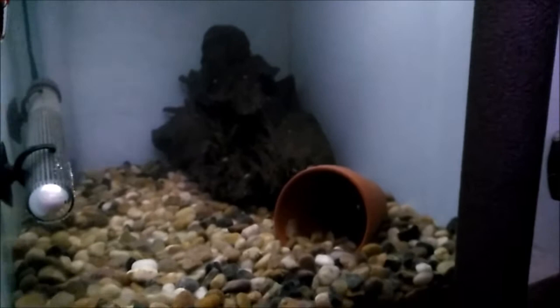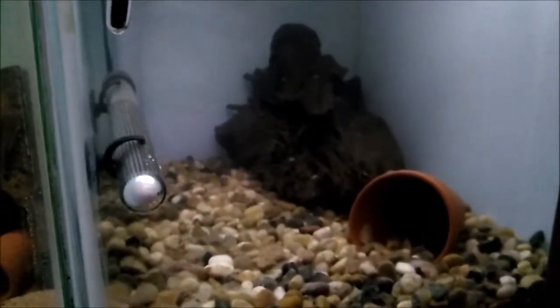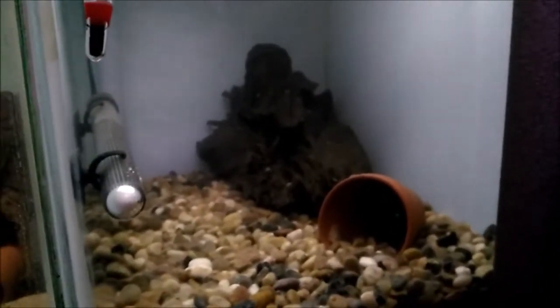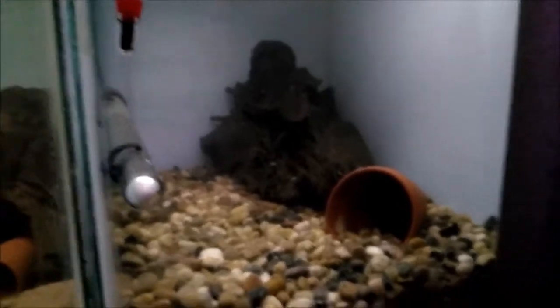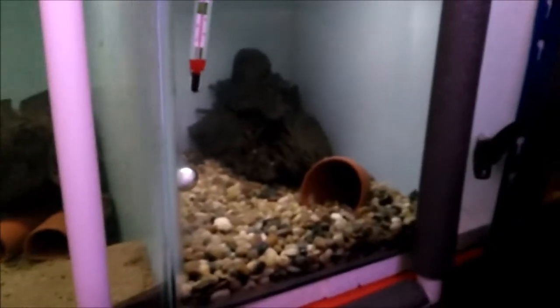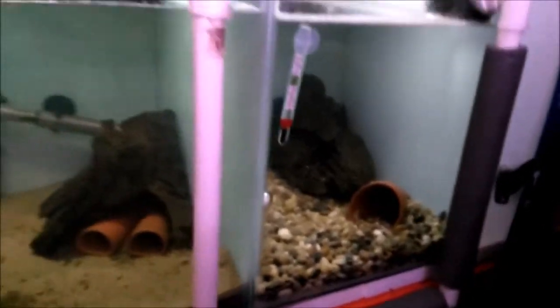In this one there's a couple of butterfly cichlids — Mikrogeophagus or however you say it. I'm waiting for a few more of them to come, because they're tiny little guys. If I can get a pair forming when they get a bit older, that would be great.